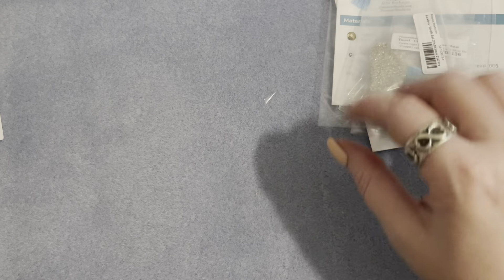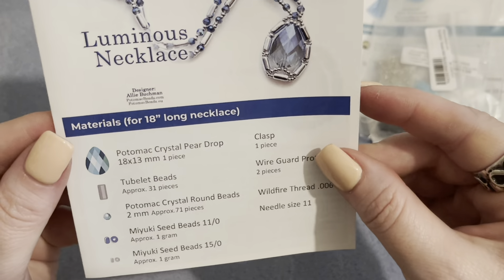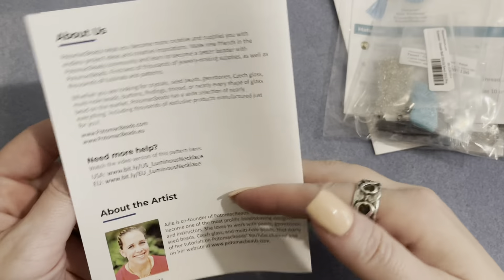Our bonus pattern is the luminous necklace. It lists everything you need to make this pretty pattern and it doesn't look very difficult, which I really like.